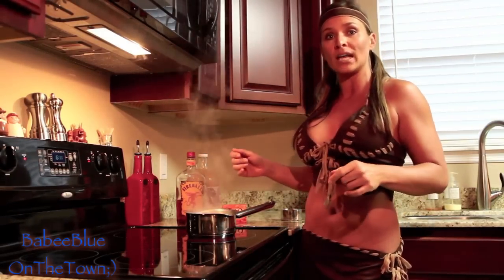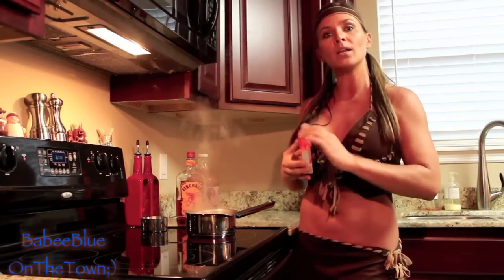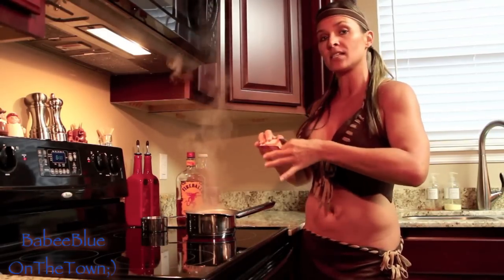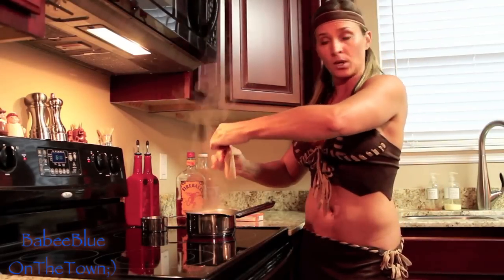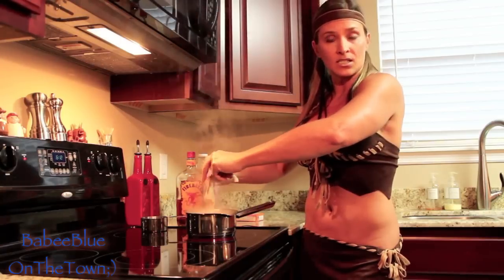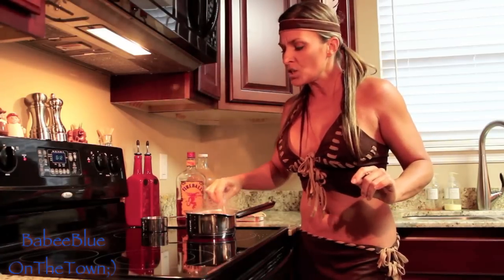In my pan I have one cup of boiling water, and to that I'm going to add one box — it's a small, three-ounce box — of jello. This is orange jello. We're gonna put that into our one cup of boiling water and mix it up until it is dissolved, hence the boiling water.